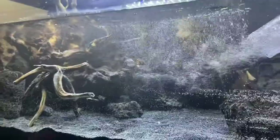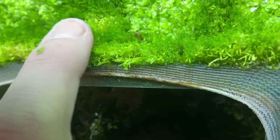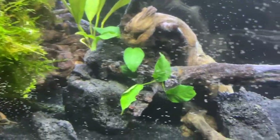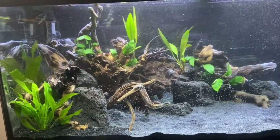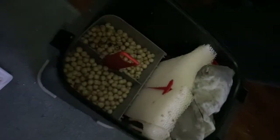Filling up the tank was horrifying because we thought all the driftwood was going to start floating, but it didn't. We then decided to plant it using a bunch of different mosses and anubias — all of the plants we used will be in the description below.